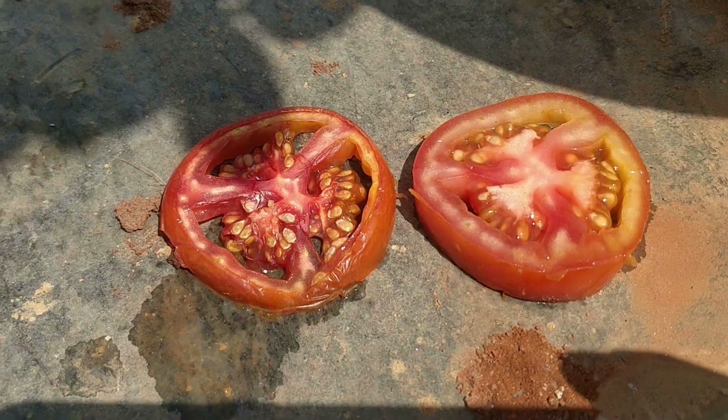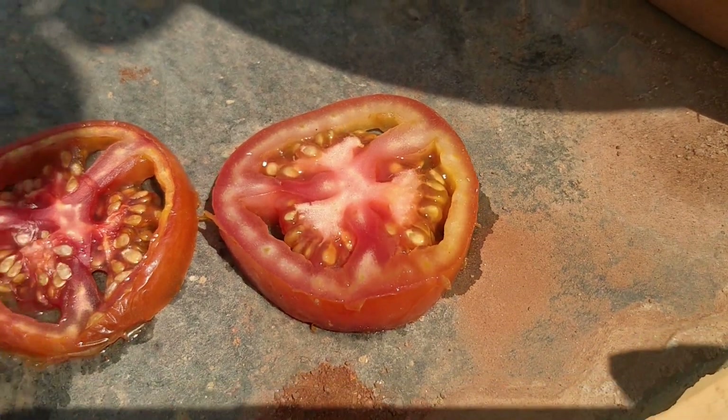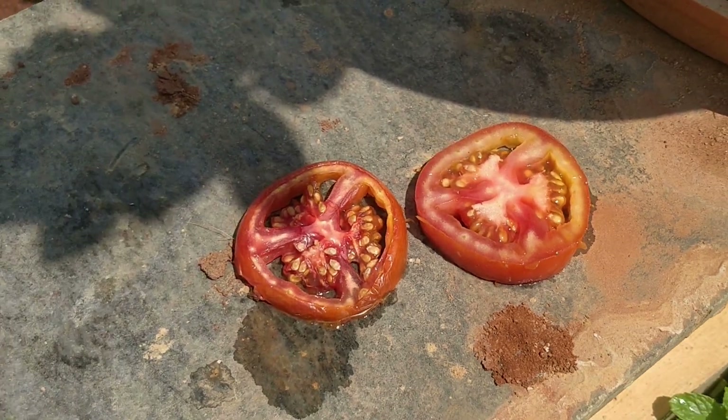First, take a ripe tomato — you can see there are good seeds in it. Take a very ripe tomato and cut it into slices.